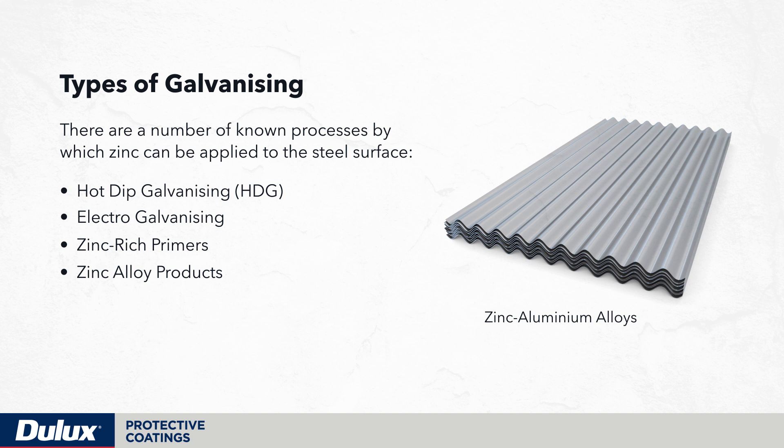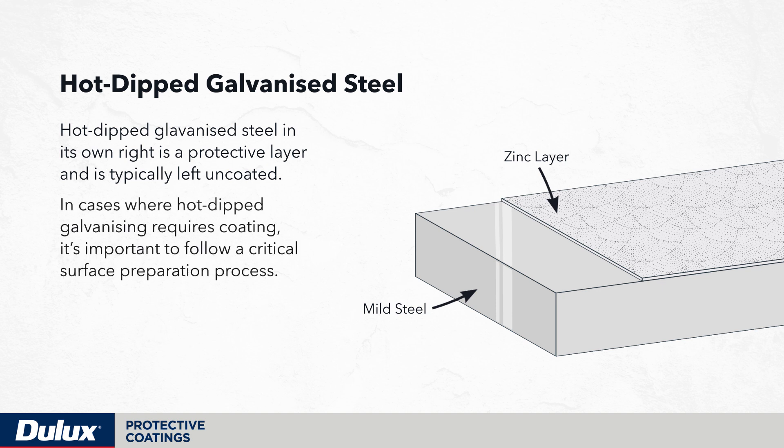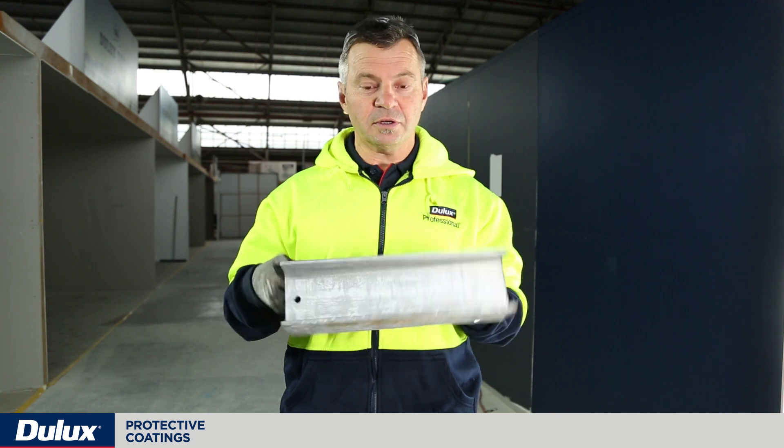Hot-dip galvanized steel in its own right is a protective layer and typically is left uncoated. In cases where hot-dip galvanizing requires coating, it's important to follow a critical surface preparation process. What I have here is a cut piece of galvanized steel, and as you'll see, it looks in good order — nice and shining.